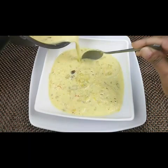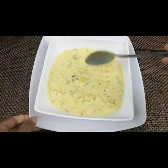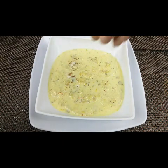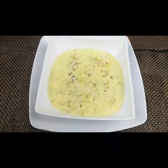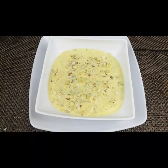It tastes the same as the original rasmalai which we make with paneer, but this version is also very good — you can try this at home and let me know how it is. I'm going to garnish with some more dry fruits on top, and here it is — the bread rasmalai is ready to serve!